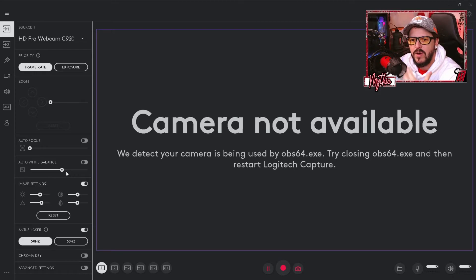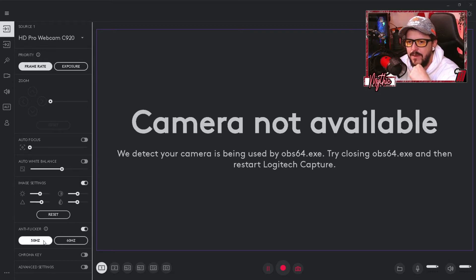Drag the white balance bar until you get it looking right and bright for your scene. For Brightness, you probably don't need to change much. Bump Contrast up a little to get those blacks blacker and shadows more poppy with smoother edge lines. Bump Sharpness up a little for crisp edges and fine detail. For Saturation, if your scene looks washed out — whether from lighting or your environment — bump it up a little to make colors more vibrant and engaging for your audience.